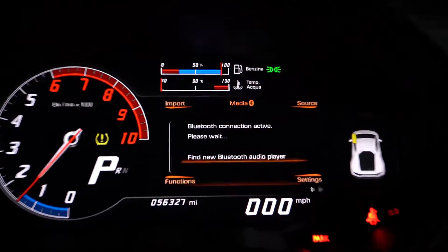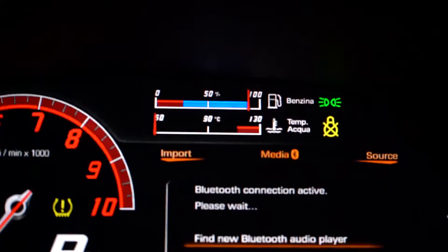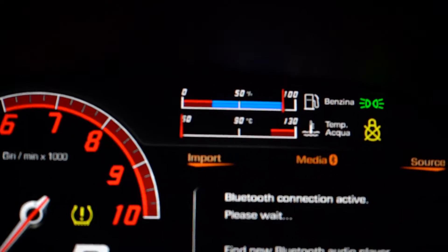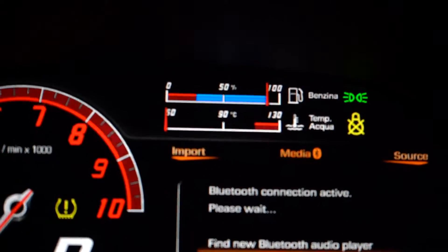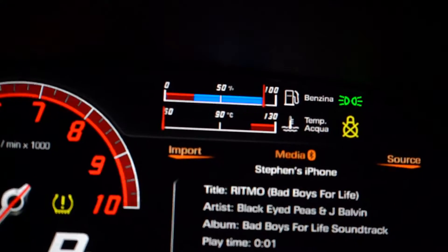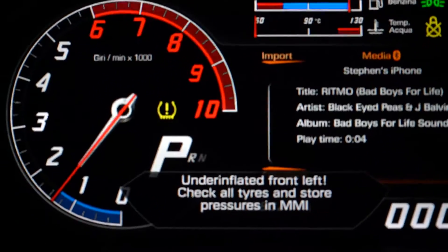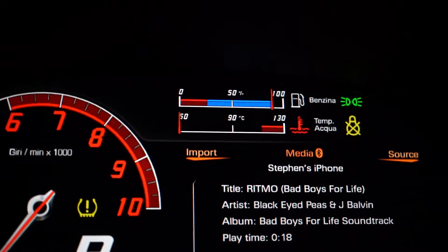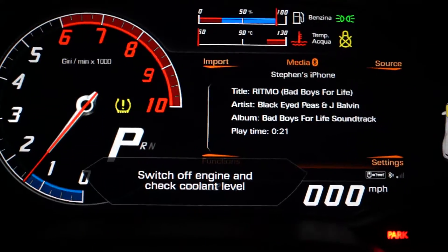If you look right there, the little cooling indicator — not the yellow one. The cooling gauge has actually turned red, which means there's a problem. Whenever anything turns red in the Huracán, it's a bad thing. You'll see the warnings: 'Switch engine off, check coolant level.' So we're going to do that.